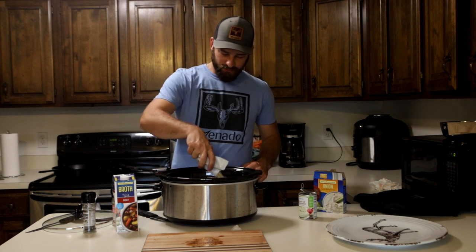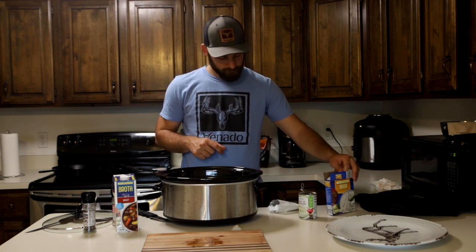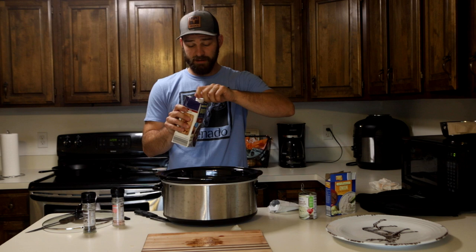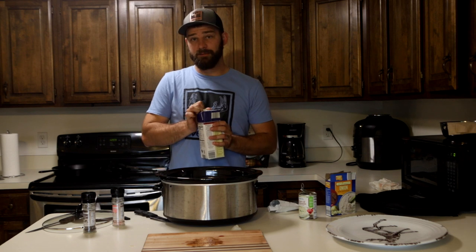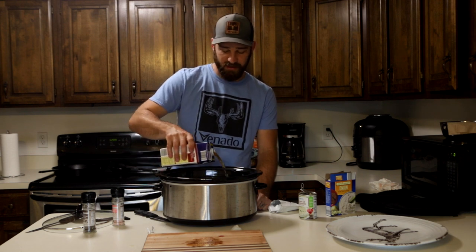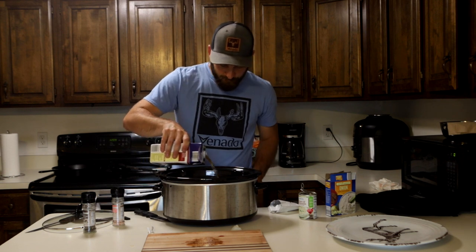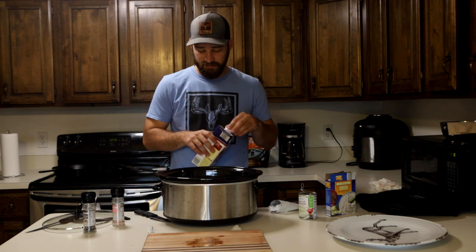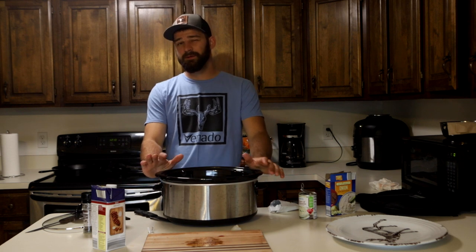I've also got onion soup mix — this is one of the most standard things to do and it works every time. If you've got different ways of doing it, you can certainly try your own recipes, but this always works for me. One package should do it. Then I've got beef broth from the store — how much you put in depends on how much meat and veggies you have and how much broth you like. I typically like a little more so it almost turns into a soup or stew. I'll put in enough so it comes to at least halfway up the piece of meat.